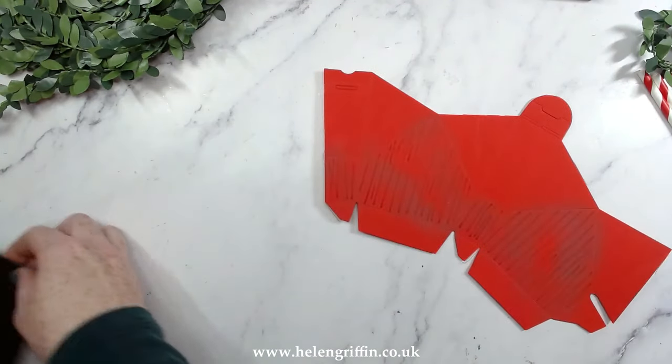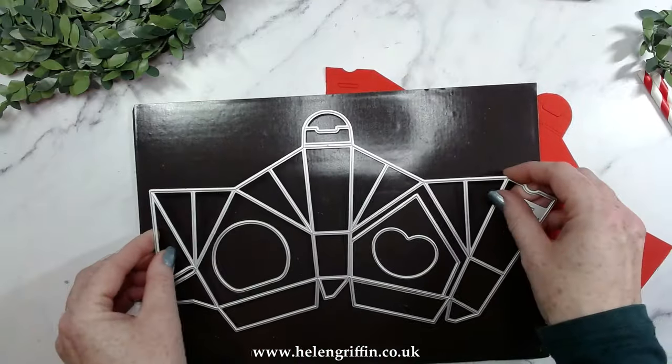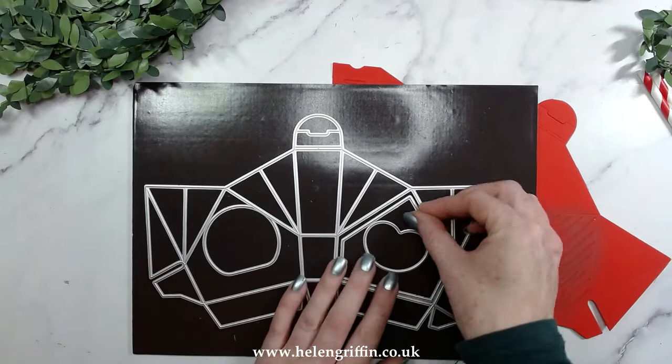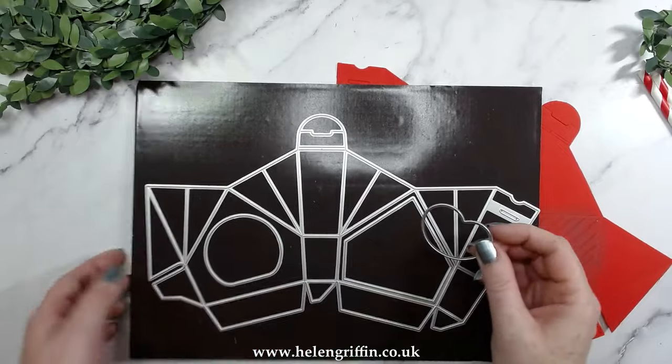We do have a choice here of lots of things on the die set — if you want to make a plain birdhouse you can. We also have a choice of two apertures; I'm going to go for the heart-shaped one.